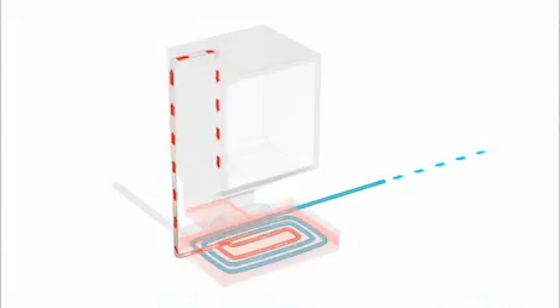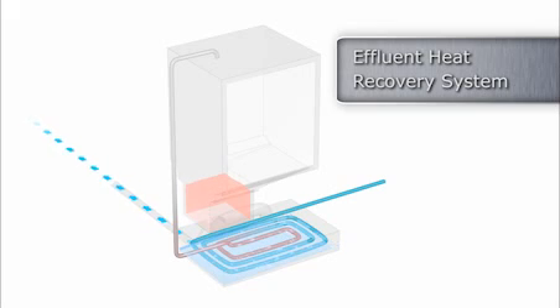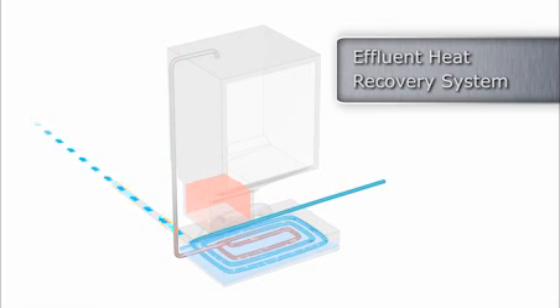Several energy-saving systems are available, including the new and unique effluent heat recovery system. This innovative system allows for cooling the effluent without using cold tap water while recovering the heat from the effluent to preheat incoming process water. The system can save thousands of gallons of water while significantly reducing energy consumption and installation time.